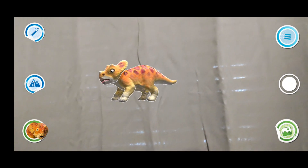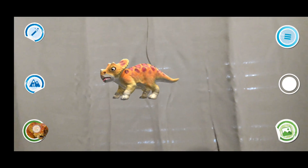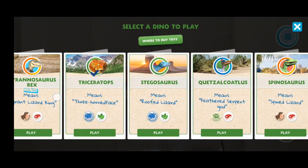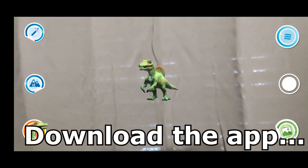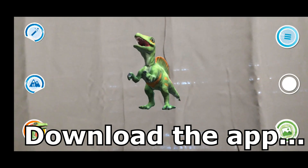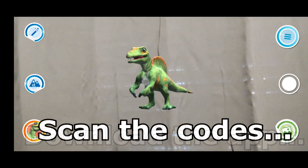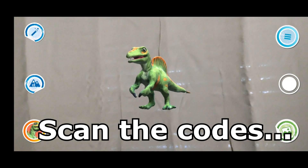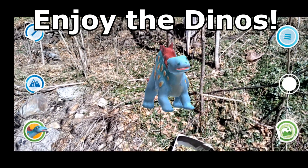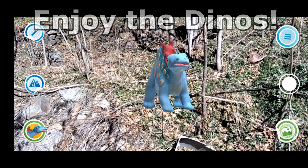I really wanted to show off this aspect to iron out the fact that you get awesome figures as well as a pretty fun AR app to mess around with. If you're interested in these figures, I'll include links in the description to where you can purchase them on the Safari Ltd website. Make sure you check the link, head over to the Safari Ltd website, place an order for some of these awesome Dino Dana figures, and I'll see you in the next video - thanks for watching!